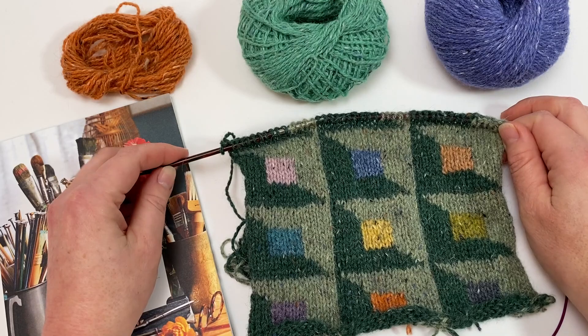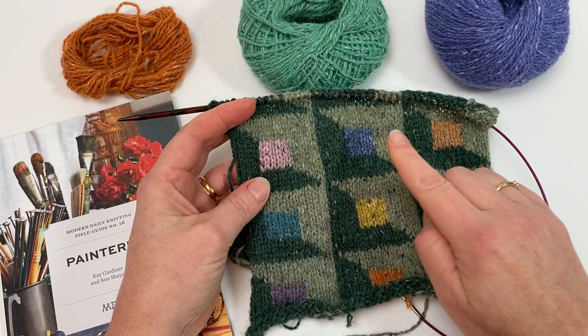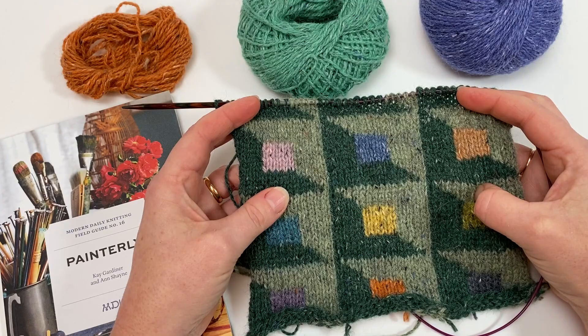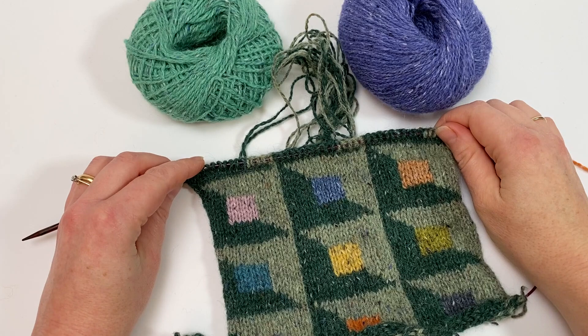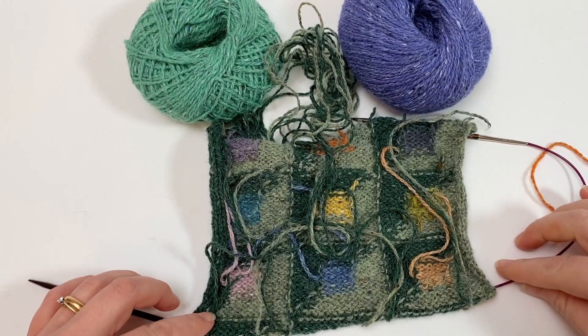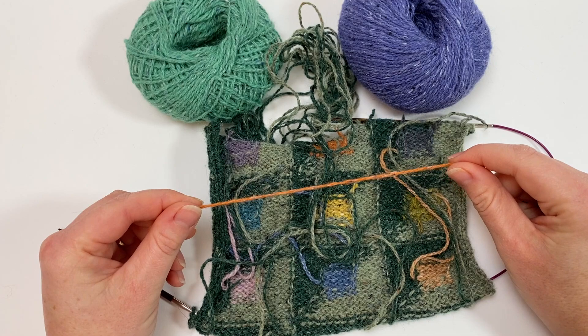The pattern I'm working on here is the watercolour cowl, and it uses these varied colours in the centre of each of the motifs. I'm going to show you a way to get an idea of how much yarn you'll need for each of those patches. I've worked out that each of the patches is 30 stitches, and I'm going to show you how to measure off and get roughly 30 stitches worth of yarn ready to go.